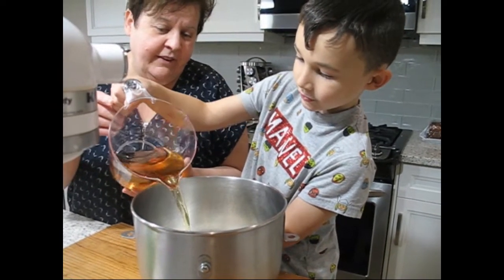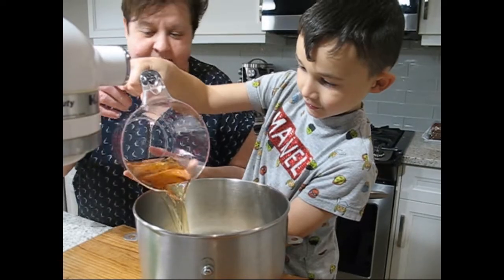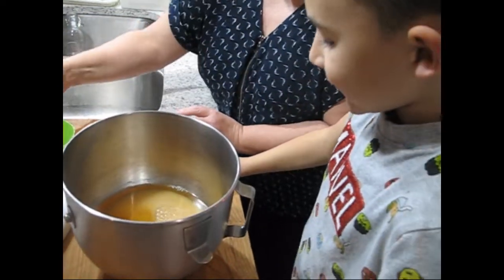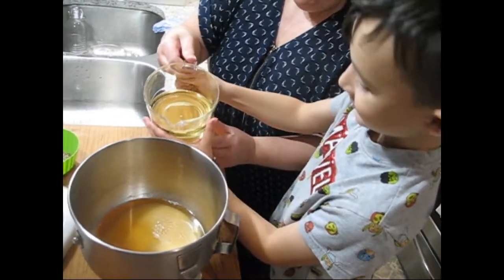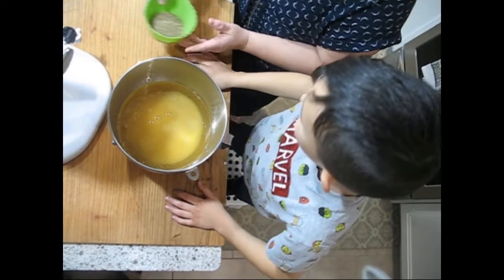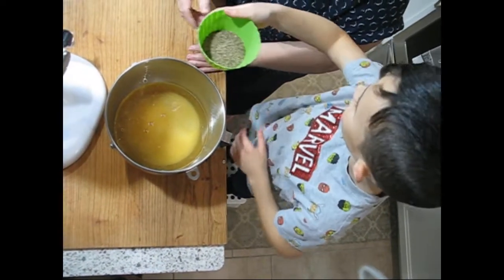Do I dump the whole thing? Yeah, the whole thing. You know what that is? Lots of wine, eh? Now this is oil. Oh, it smells. Sounds good. Just dump the whole thing? The whole thing.